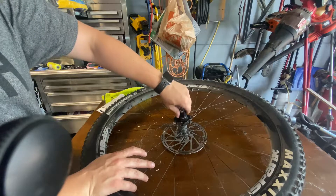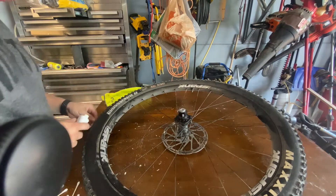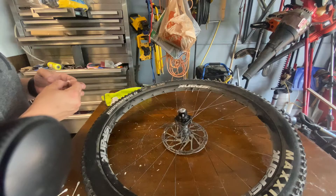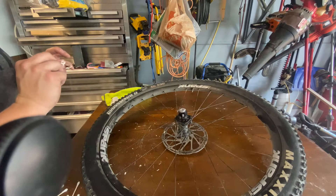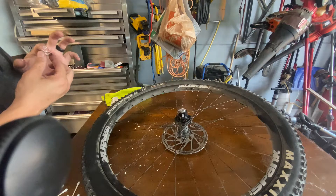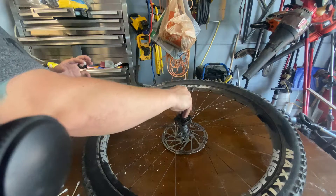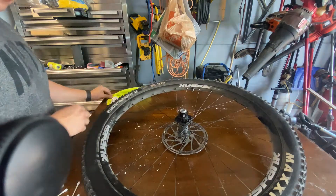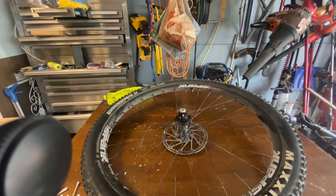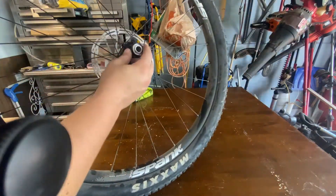I just tried putting a little bit more grease in — I heard somebody talking about how adding more grease can quiet the hub down a little bit. Not that I mind the sound, but sometimes I'd rather hear more of the trail. So I'm going to see how that works and if it makes a difference, just playing around and testing things out.